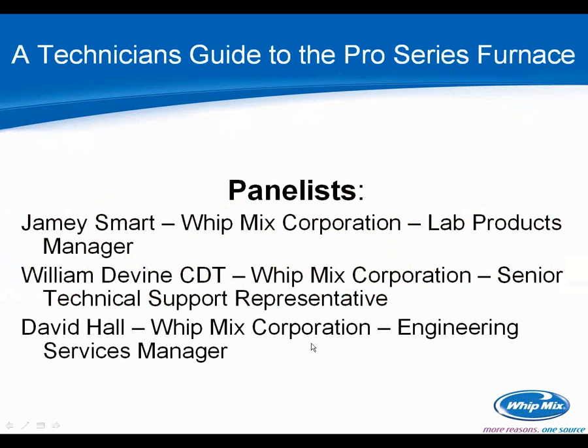The panelists working with me today: I'm Jamie Smart with Witmix, a lab products manager. I've been here about three and a half years. I manage most of the equipment and chemical products outside of articulators and specialty operatory products — most of the core products you're probably familiar with. Will Devine is 20-year retired Air Force and our senior technical support representative. David Hall is our engineering services manager — he and his team were the brains behind the new Pro 200.